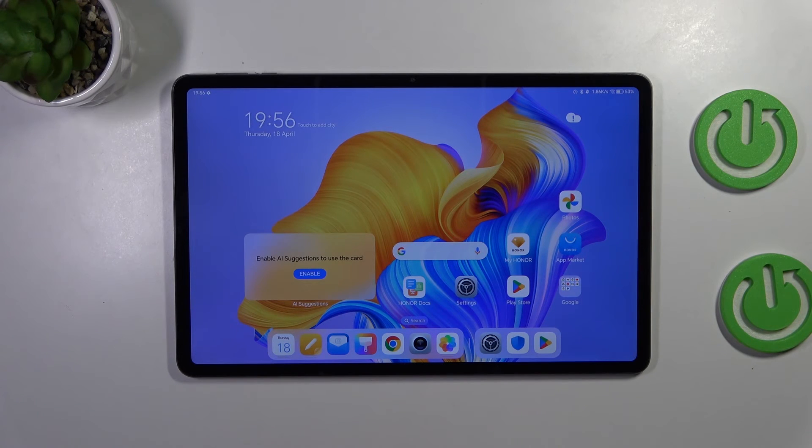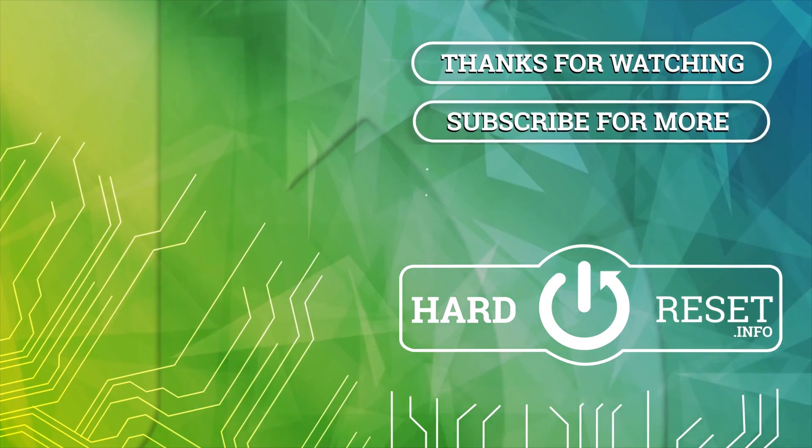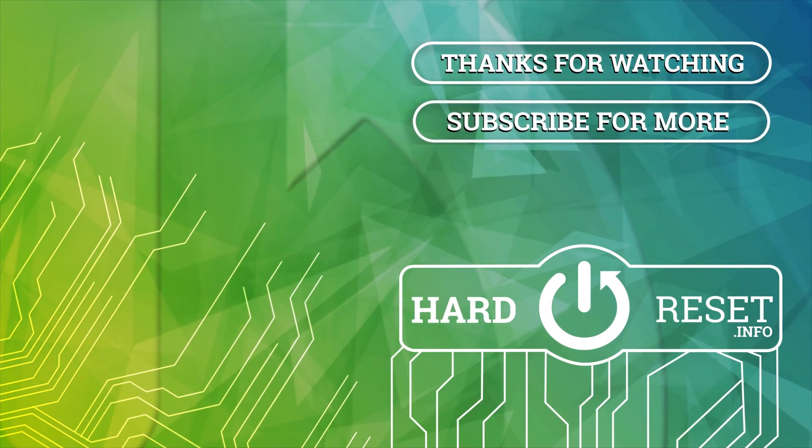Alright, so that would be all. Thank you so much for watching. I hope that this video was helpful, and if it was, please hit the subscribe button and leave a thumbs up. I'll see you next time.